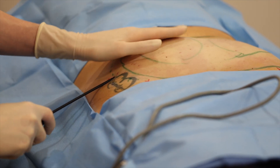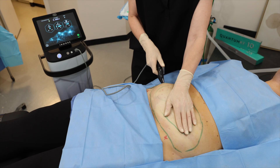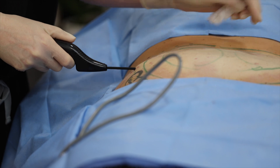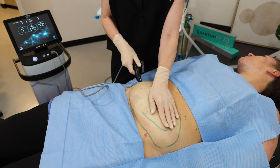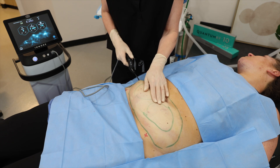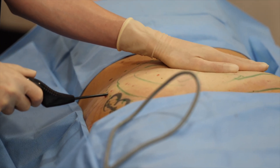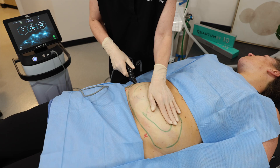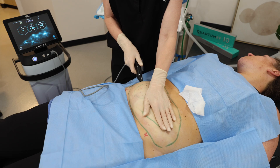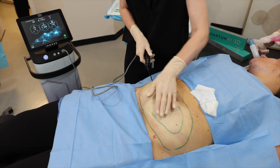How about here? Good. Let me know if anything feels too hot or you feel any discomfort, okay?